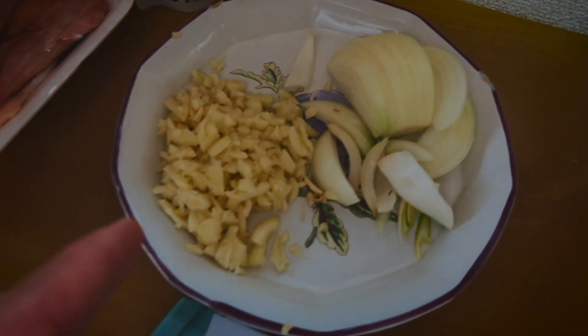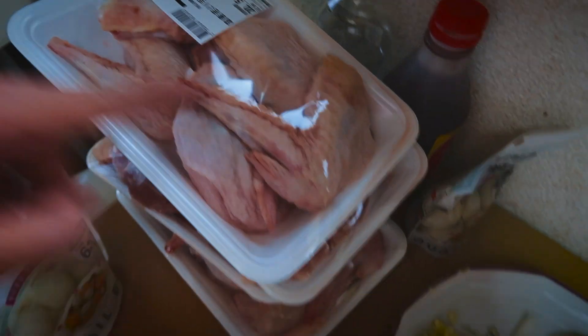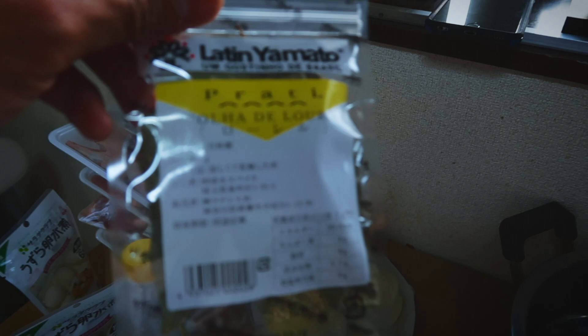This is really quick and I'm not going to go into the exact details of everything we'll be needing. We need garlic, onion, vinegar, soy sauce, and I put quail eggs, chicken, bay leaves, and pepper. So let's get started.